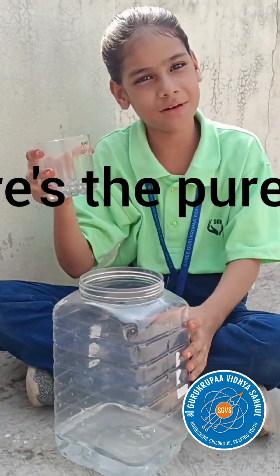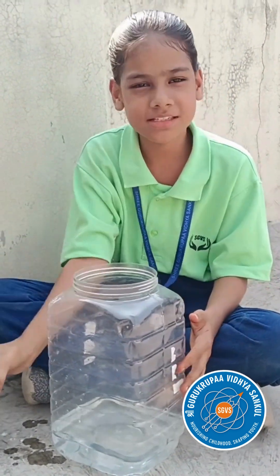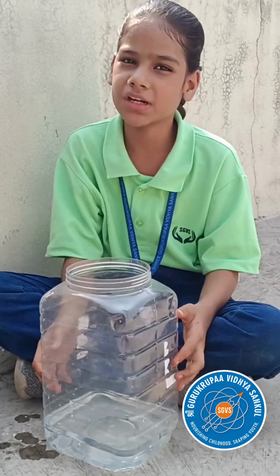This is the pure water. This is the process of pure water without electricity.